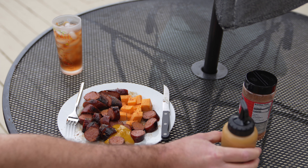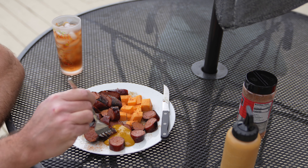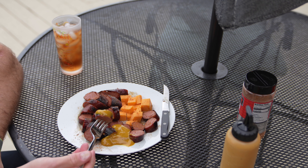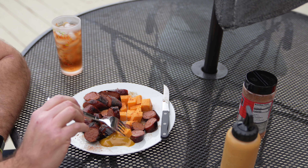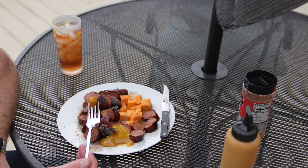Barbecue sauce — you can go to town. You've got kielbasa, you can eat it by itself, you can dip it in the mustard sauce, you can dip your cheese in the mustard sauce. You don't have to use any sauce or any seasoning — you can just eat the kielbasa straight up. There you go, that's my kielbasa cheese plate.